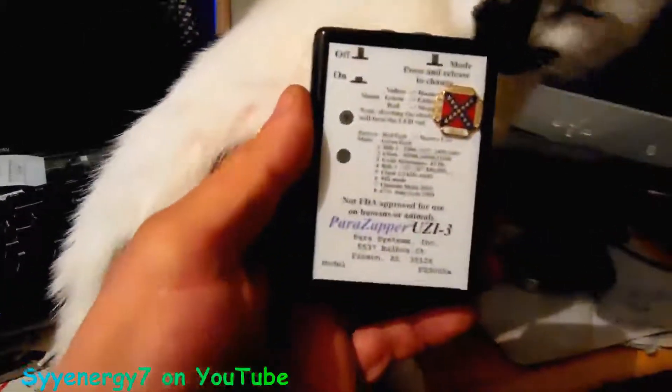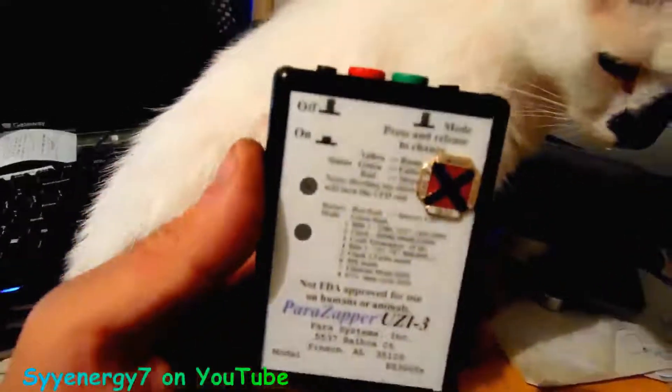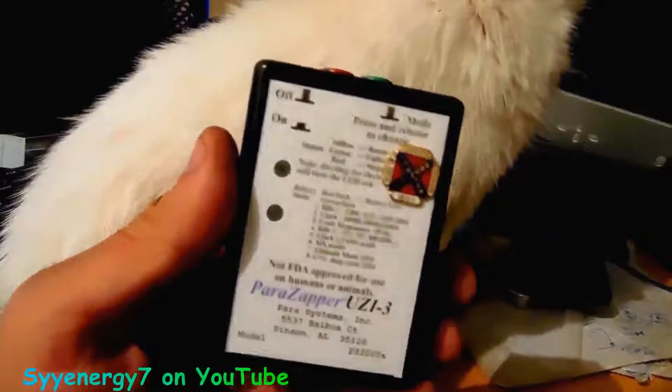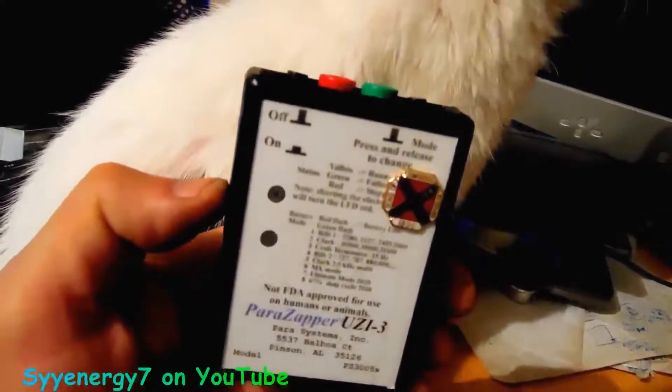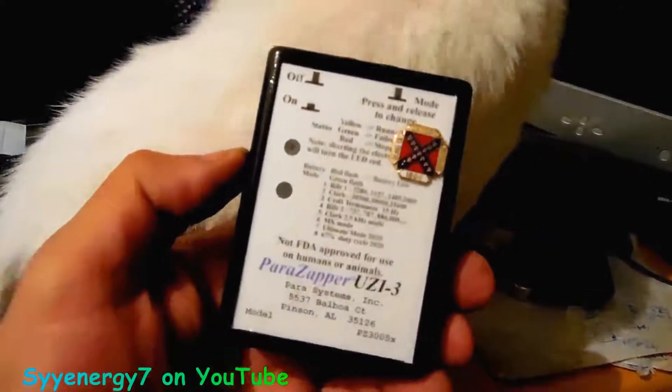Hey, I want to say you can personalize your power zapper. See that? I put a Sons of Confederacy pin — I had to grind off the pin on the back of it and put it on there with some super glue gel and clear coated it.